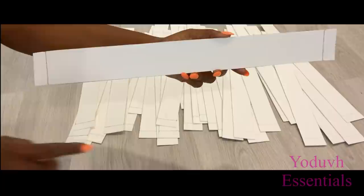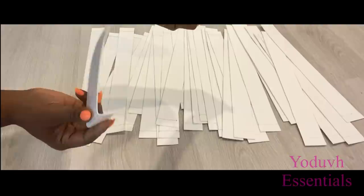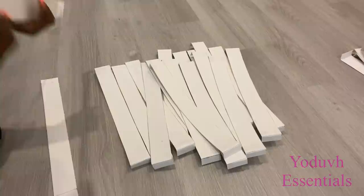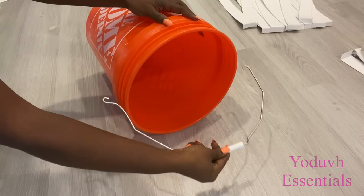I'll be folding where the marks are and then using them as my guide and stapling them down to the bucket. I removed the handle of the bucket because I won't be needing it.